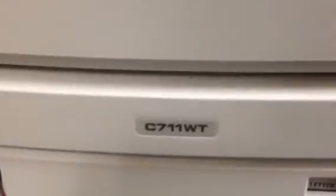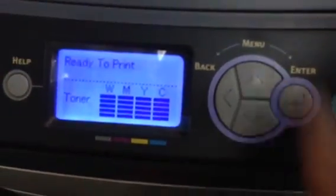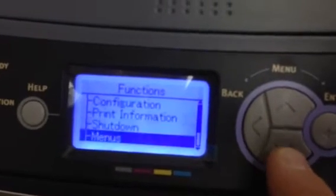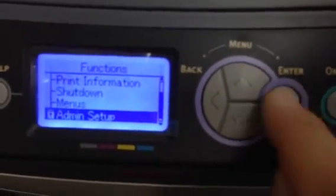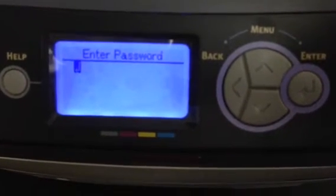This video covers how to change the IP address on an Okidata C711WT. To do that, select menu and scroll down until you get to admin setup. Hit enter, then you need to enter six lowercase a's.